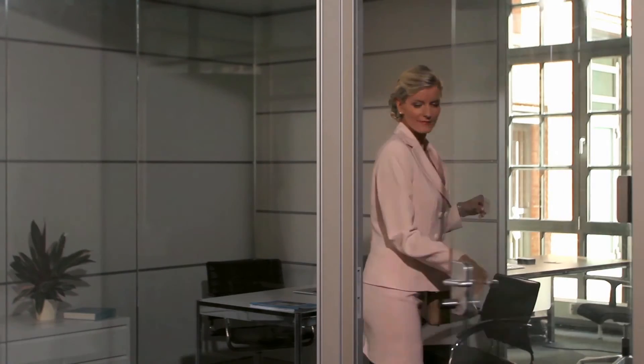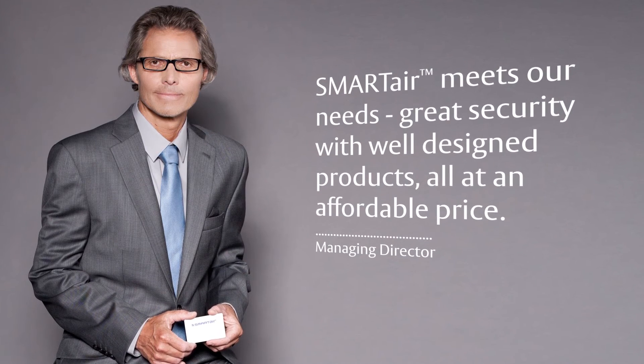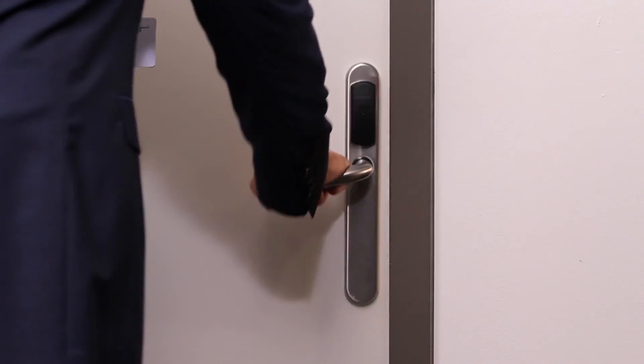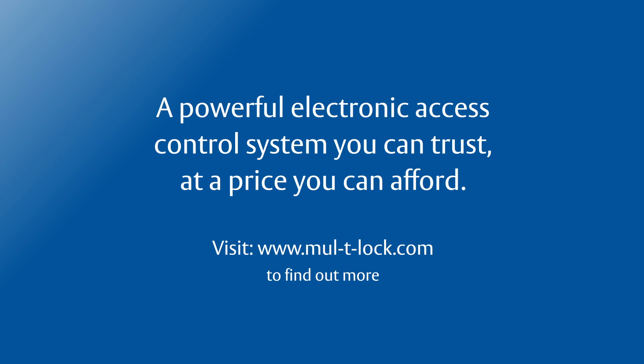SMARTair is easy to use and within your reach. SMARTair meets our needs — great security with well-designed products, all at an affordable price. Easy to install, easy to manage, easy to use: the cost-effective solution to electronic access. A powerful electronic access control system you can trust, at a price you can afford.